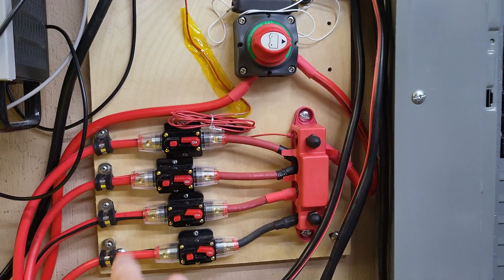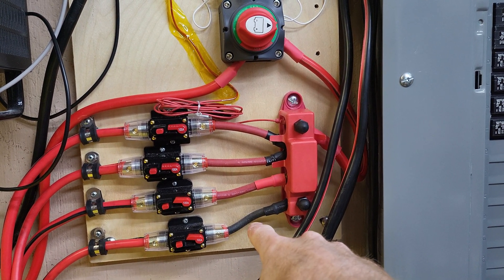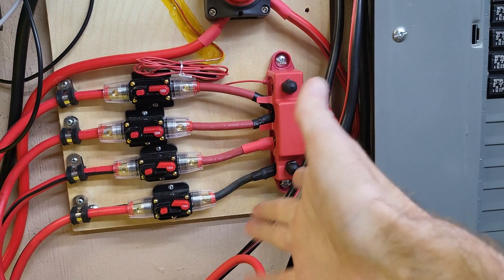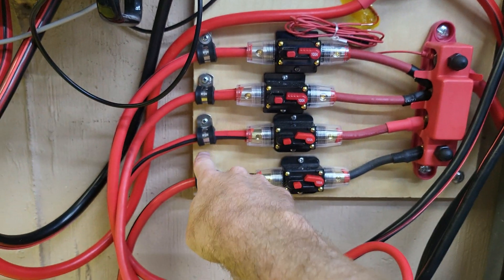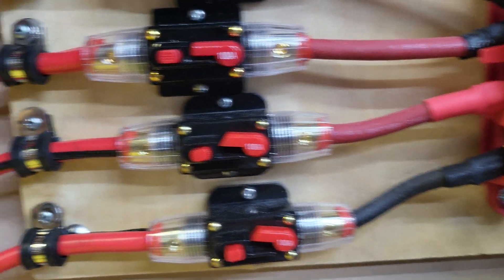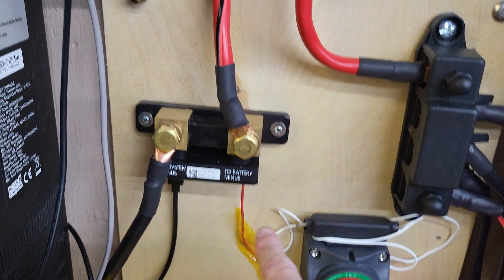All the positives run into here. I know that's black and it should be red, but I didn't want to throw away the material so I reused it. I used these little ties here to secure the wire, because it's just a tightened lug holding these in place and I didn't want to over-stress the wire. Then the negatives run up to this bus bar here, over to a Victron shunt.